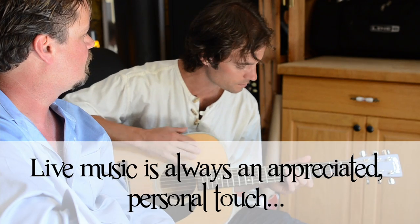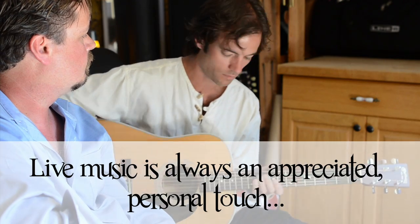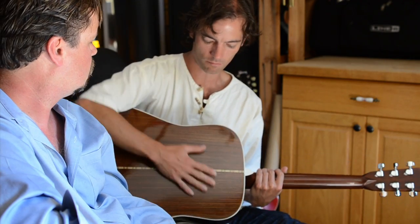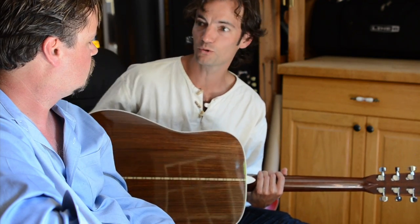When I bought this Martin guitar, I was looking at a couple different models. One of them, the back of the guitar was all made out of mahogany, but this one is made out of rosewood.